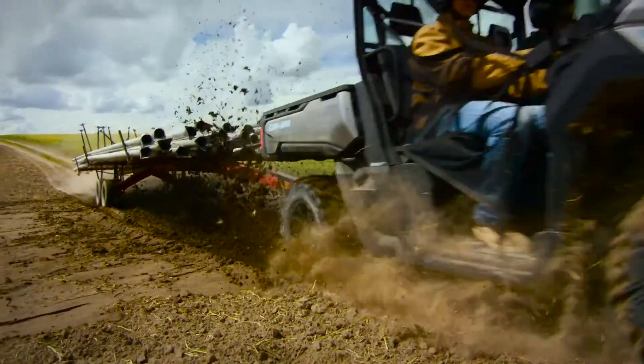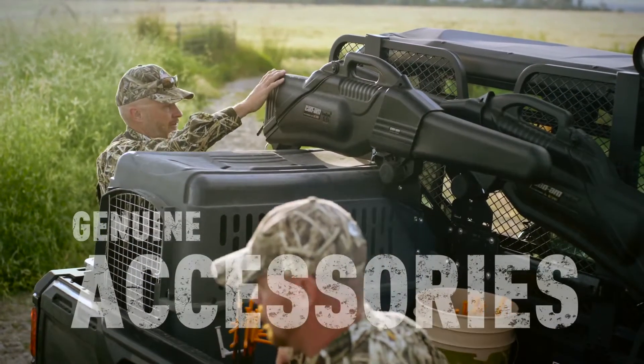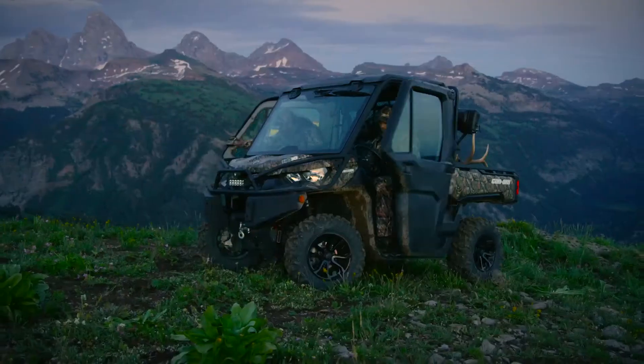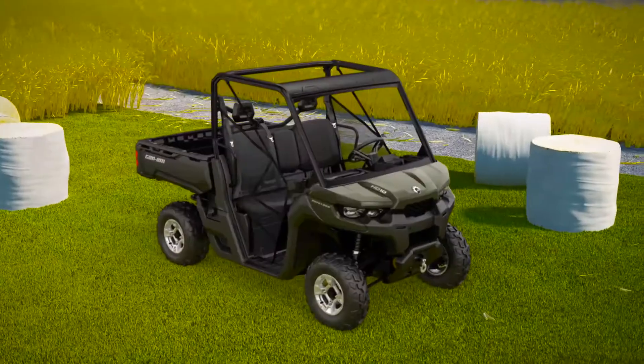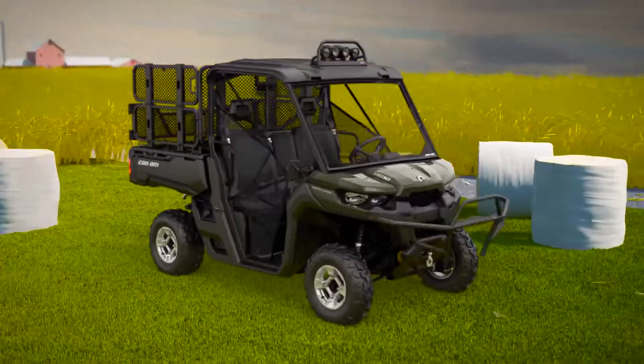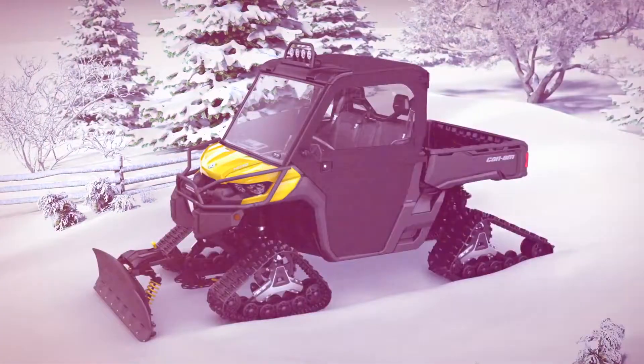Choose from any of the Defender models and add versatility by using genuine Can-Am accessories to make it your own, including many full cab enclosure options neatly fitted on the profiled cage, wall extenders, lights, bumpers, mud guards, cargo box, plows, and much more.